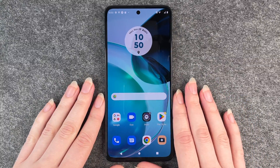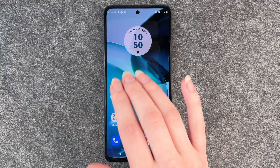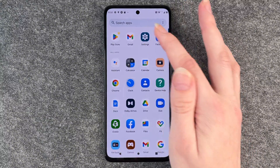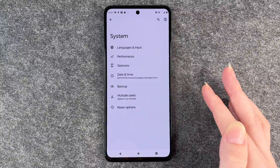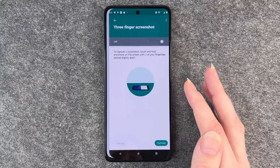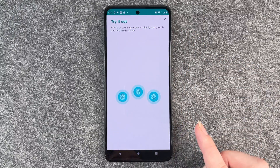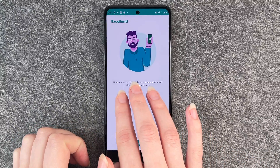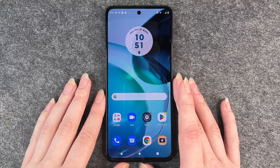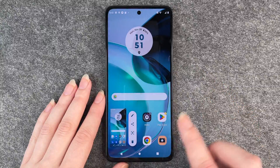The second option you have on your Motorola is the three finger gesture. In order to do so, you go to your settings, go to system and go to gestures, then scroll down to three finger screenshot. Right now it's turned off so you want to turn that on, then click on try out. Put on your fingers and done. Now if you put three fingers on your screen it will make a screenshot.